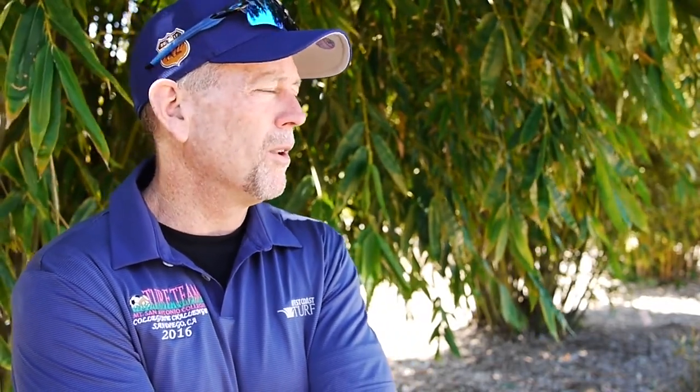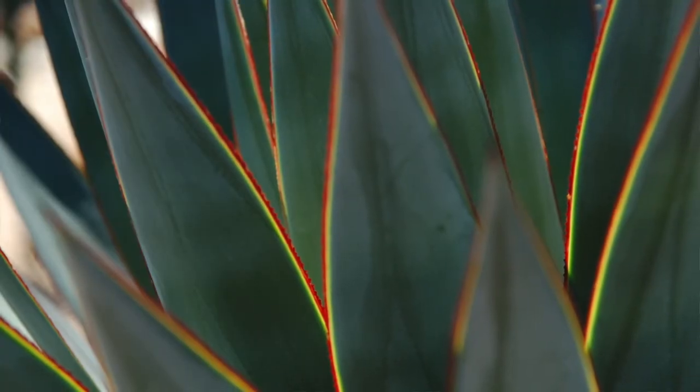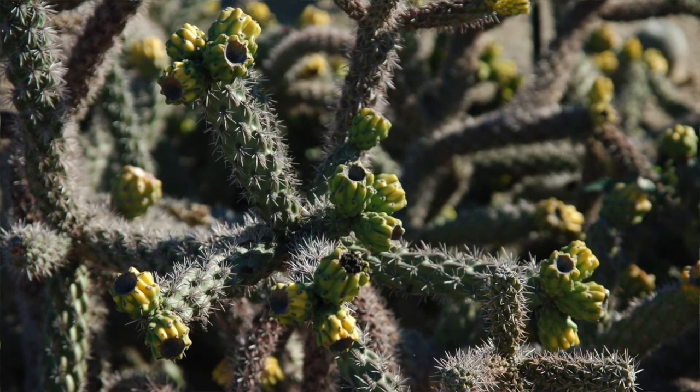We have an amazing collection of bamboo. A lot of people don't think about bamboo in Southern California, but they're actually a very drought tolerant plant. We have one of the most beautiful collections of succulents and cactus species over here in our garden.